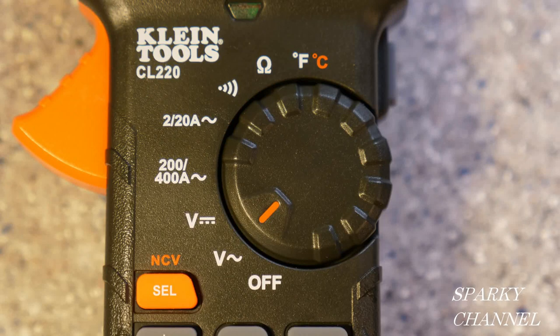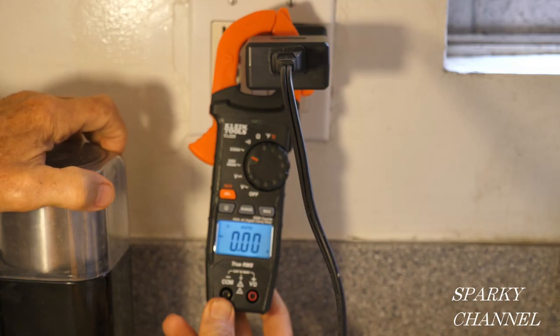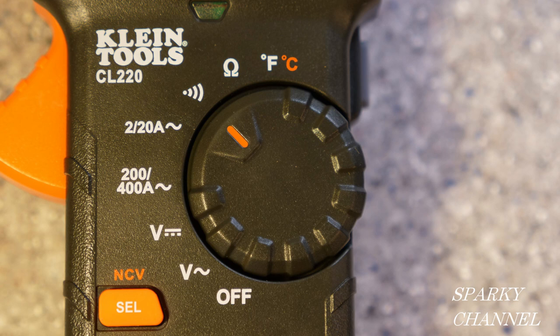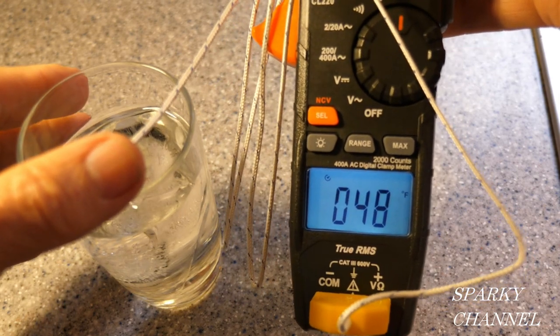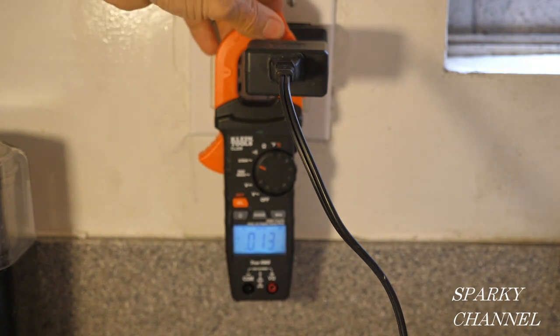Hi, this is Bill for Sparky Channel, and today I'd like to introduce you to the Nuclein CL220 digital clamp meter. It's an automatically ranging true RMS digital clamp meter that measures AC current via the clamp, AC/DC voltage, resistance and continuity via test leads, and temperature via an included thermocouple probe — all for around $58.